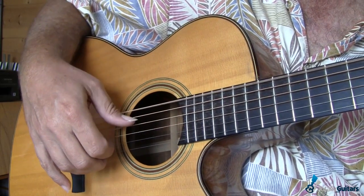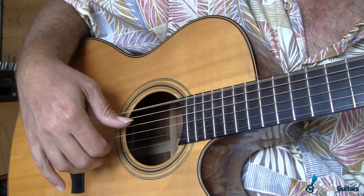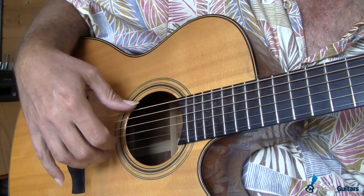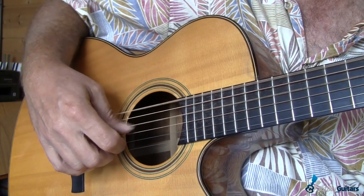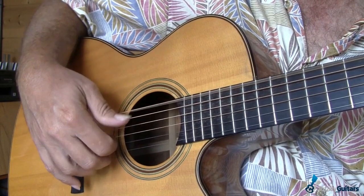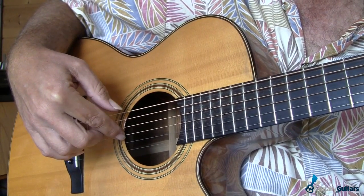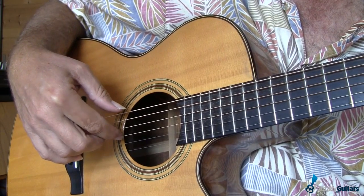A really basic pattern is to have the bass notes played on the quarter notes — 1, 2, 3, 4 — and then have fingers alternate on the ands, but not starting until the 2nd and: 1, 2-and, 3-and, 4-and. So I'm going thumb, thumb, index, thumb, middle, thumb, index — where I played the index on the and of 2, the middle on the and of 3, and the index again on the and of 4.